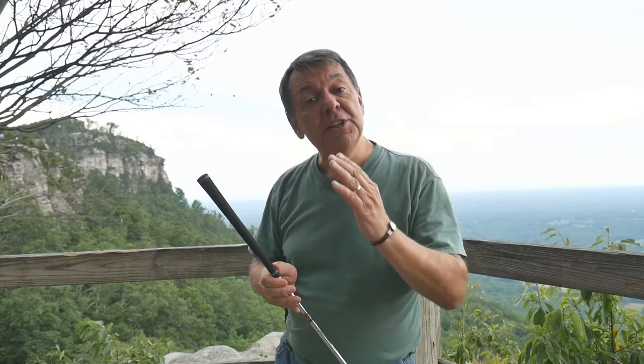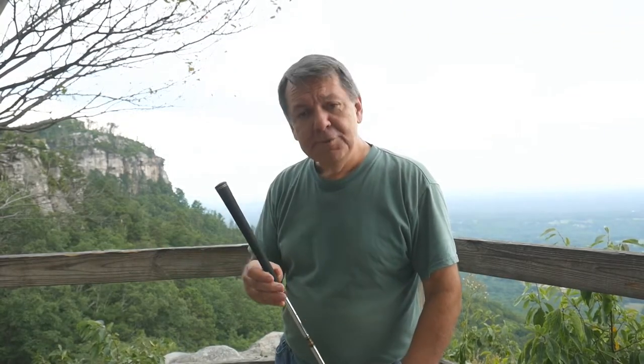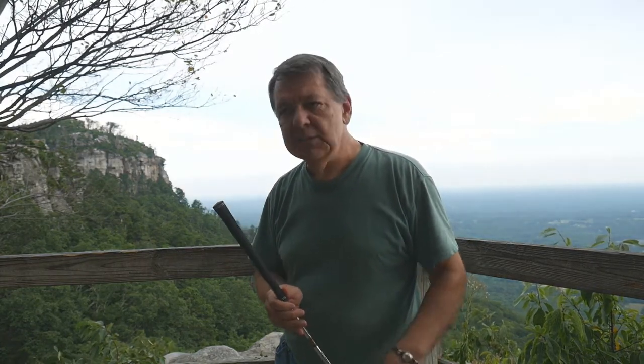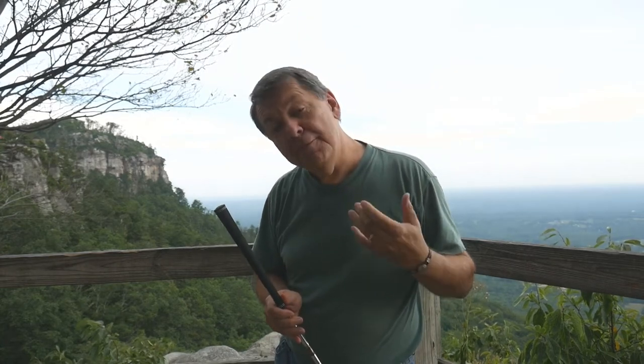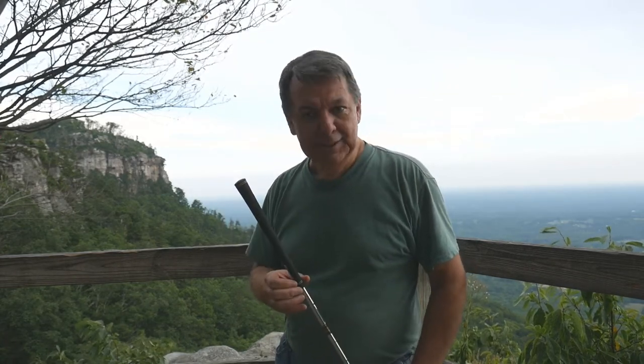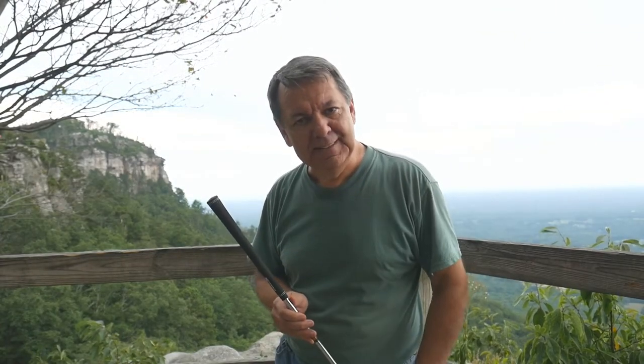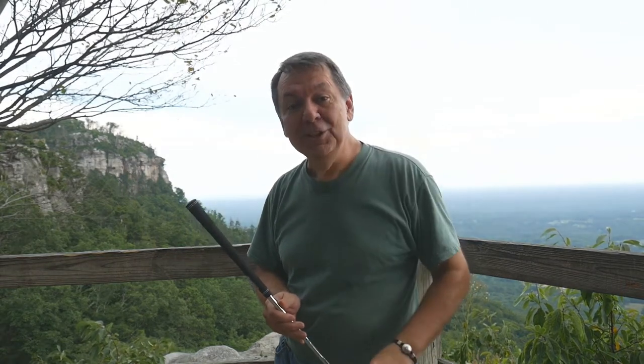Hello, this is Dean and welcome to this video on how to re-grip golf clubs. Today we're shooting the intro from beautiful Pilot Mountain State Park. Recently, my wife took an interest in wanting to get involved in playing golf. This can be an expensive sport, but we managed to run across a set of inexpensive golf clubs off Craigslist. Unfortunately, they had slick grips, but this is not a game changer — you don't have to go to a golf pro to get this done. I'm going to show you today how to do it inexpensively and quickly. So let's get after it.